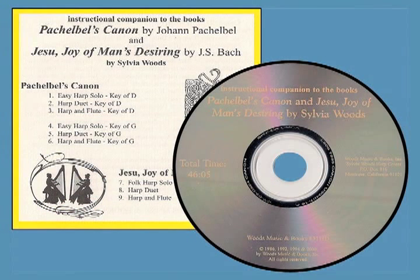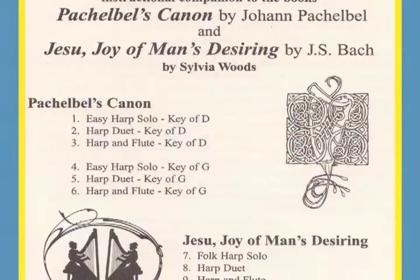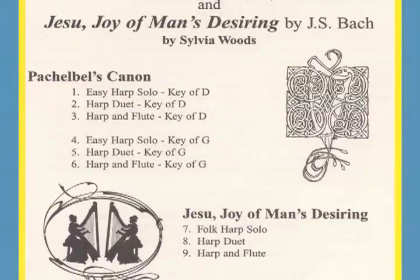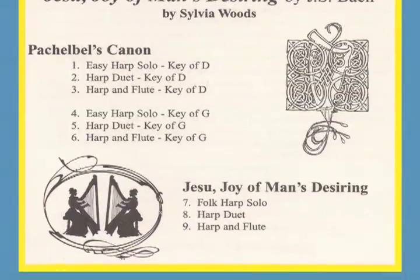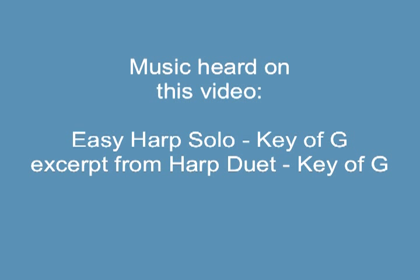A companion CD is available including the arrangements from this book as well as three arrangements from my Jesu, Joy of Man's Desiring book. I recorded the music slower than it is usually played so that you can play along while you're learning. You've heard this memorable piece on commercials for items as diverse as wine and light bulbs — and now you can play it too.